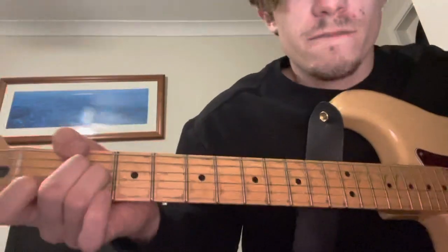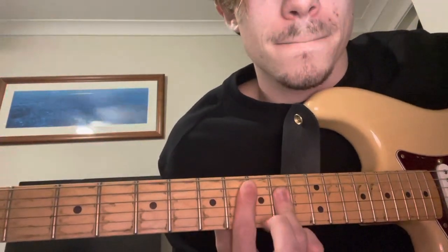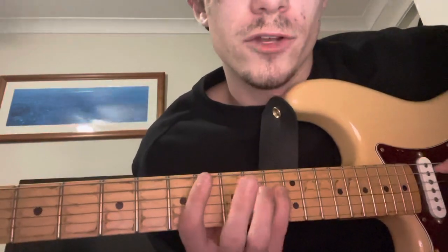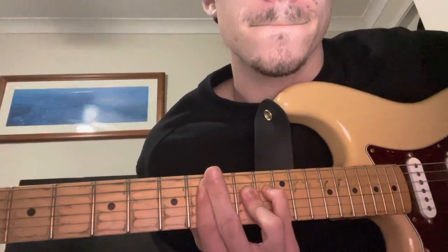But then, instead of playing F major 7 down here, we play it up here on the 8th fret. Then we play F augmented by putting our pinky on the 11th fret of the D string. So we're playing 8, 11, 10, 10, 8. I would just play it like this, then chuck your pinky on there. B flat, to B minor. And that's the verse.